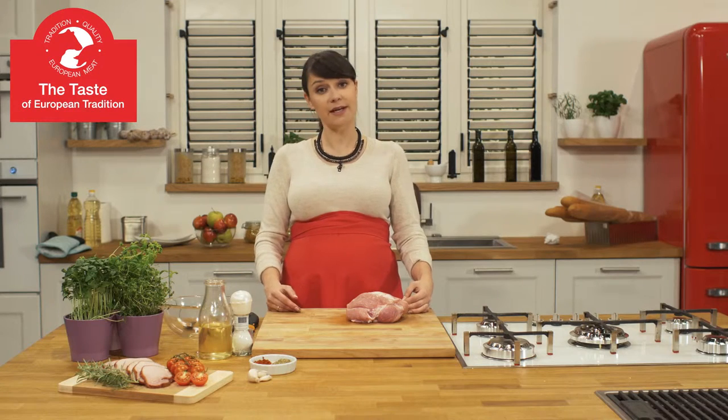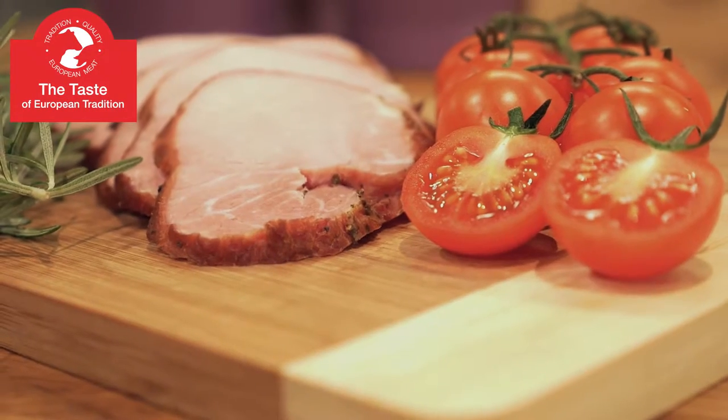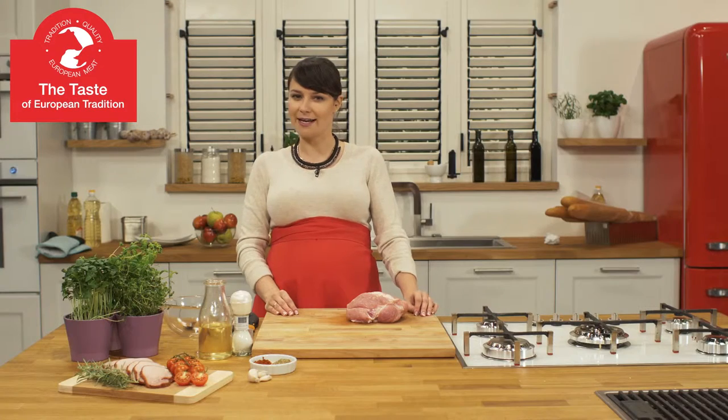Ham is a product that both Europeans and Americans love. Europeans like their ham marinated and roasted or as cold meats. For dinner we serve it as a warm meal accompanied with sauces, but it also tastes great in sandwiches with horseradish cream or mustard.